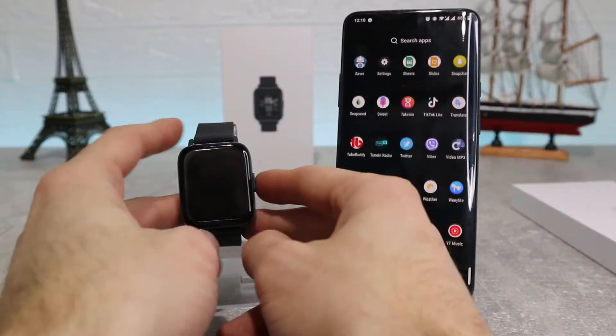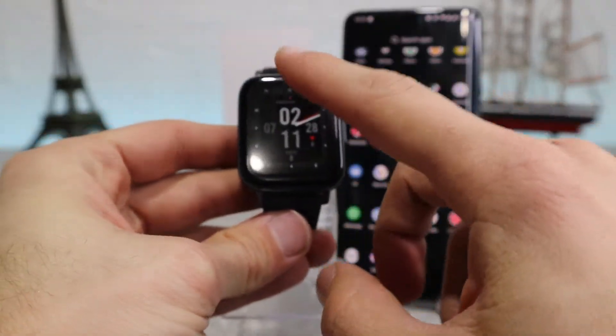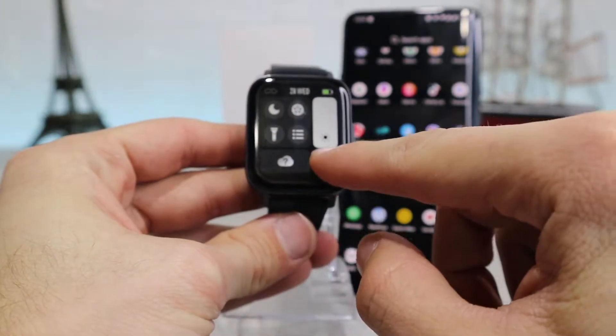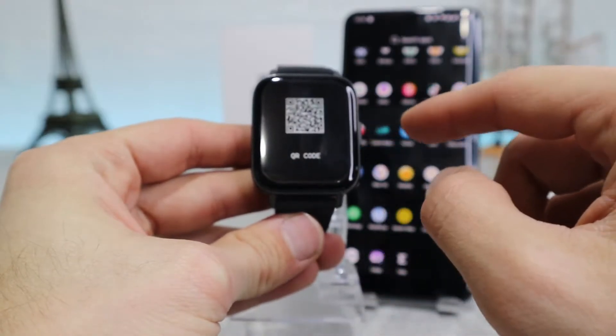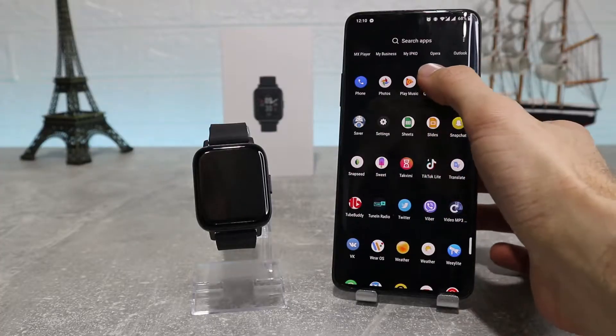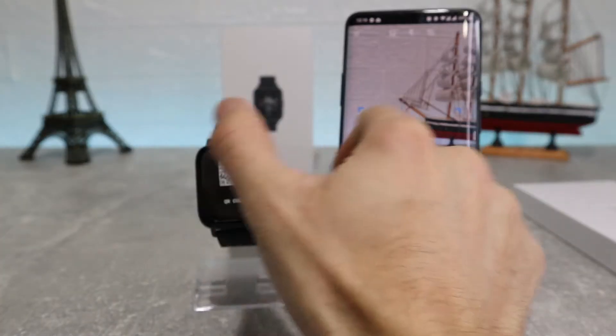Let's begin — we have the i20m and let's see how to connect it. You can download the app by searching for it in the Play Store if you know it, but if you don't, you need to find the QR code for the app which it uses.